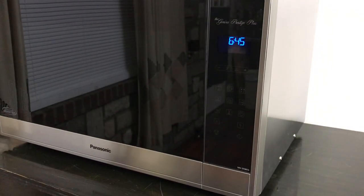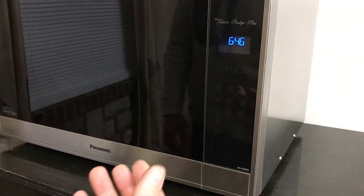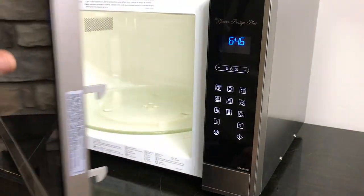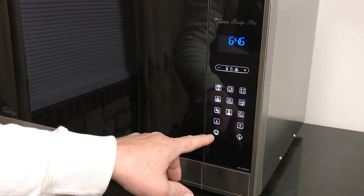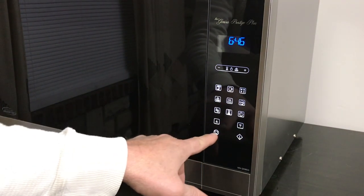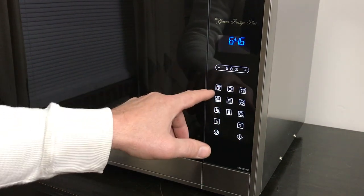It's real easy to use — let me run through it real quick for you. To get the keypad to light up, you've got to put something in it. So you just open it up and it all lights up for you. This is your cancel button here, and this is your start button here — you'll use these quite a bit.